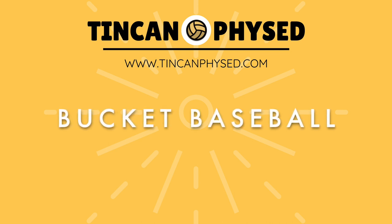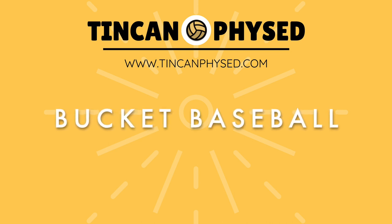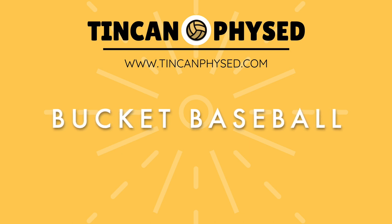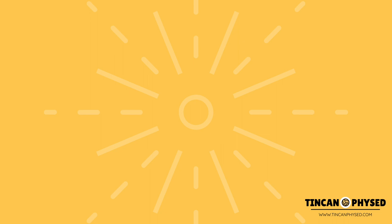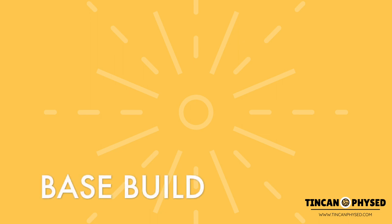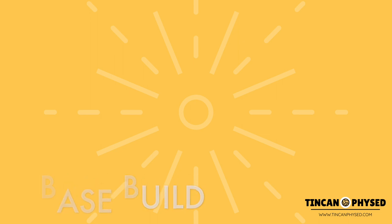Hi everybody, Chase from TinCanFazEd here to talk to you about Bucket Baseball, a great modified baseball game for progressing your students into playing a full game of baseball or softball. Let's talk about the base build, how we set up for this game and get our students ready.